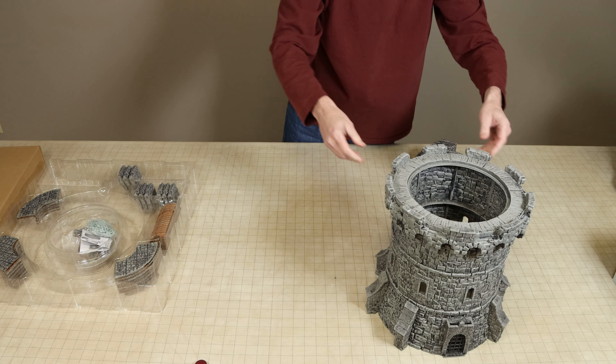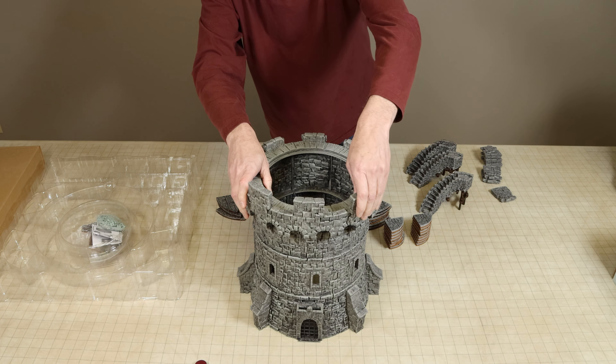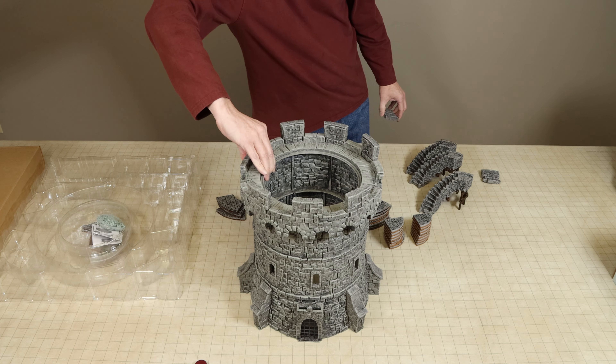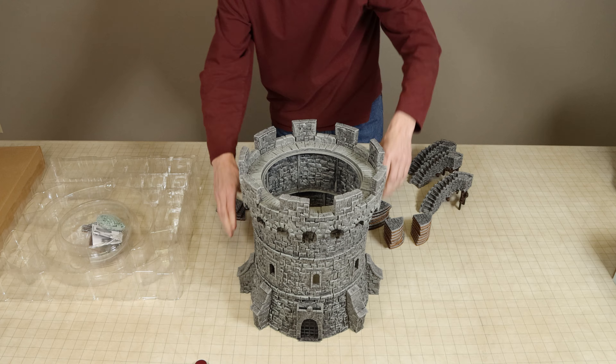The battlements circling the top of the tower also fit pretty well but were a little more loose, which meant that any time I was touching or moving the top of the tower, one or two would fall off.